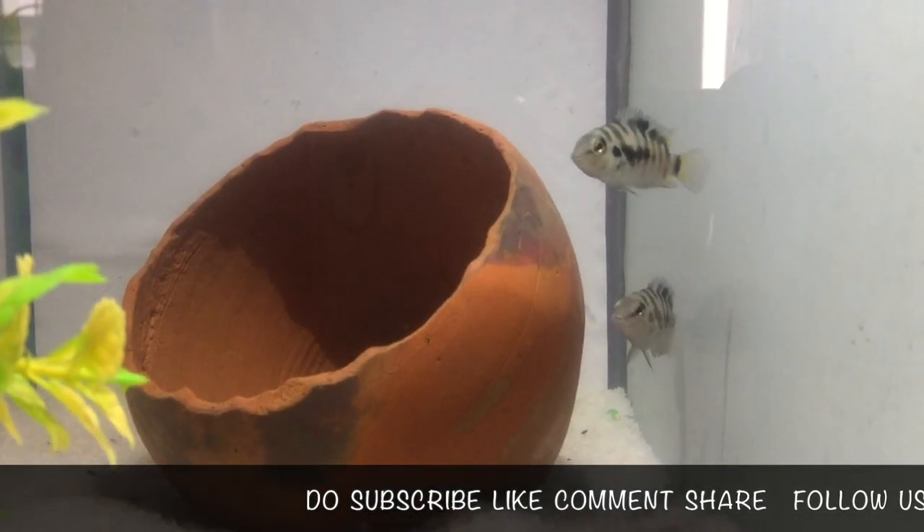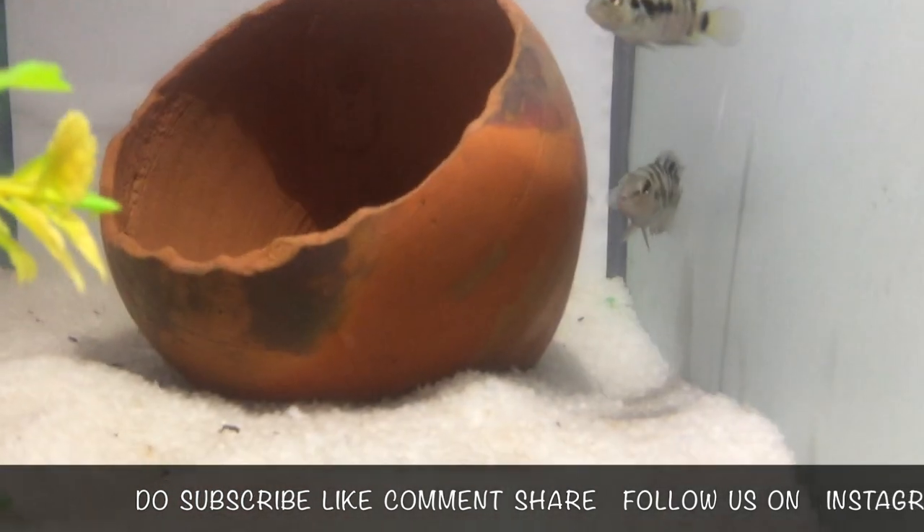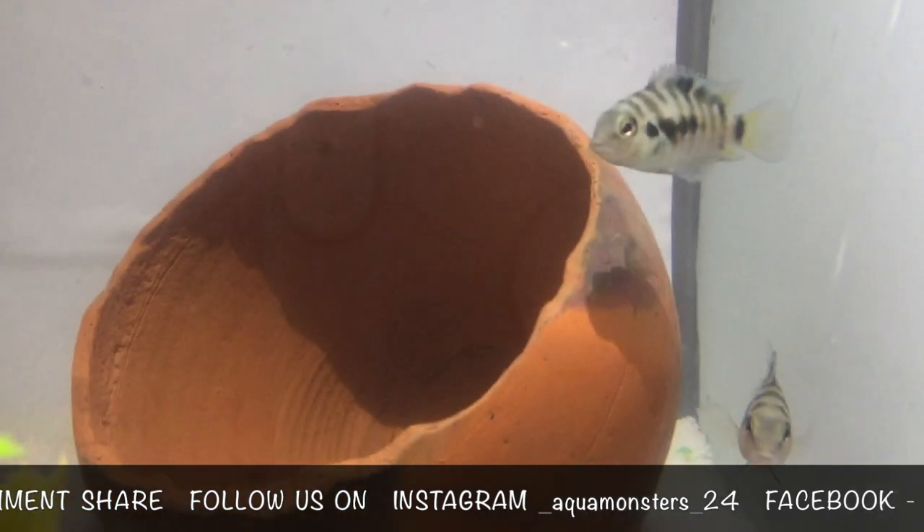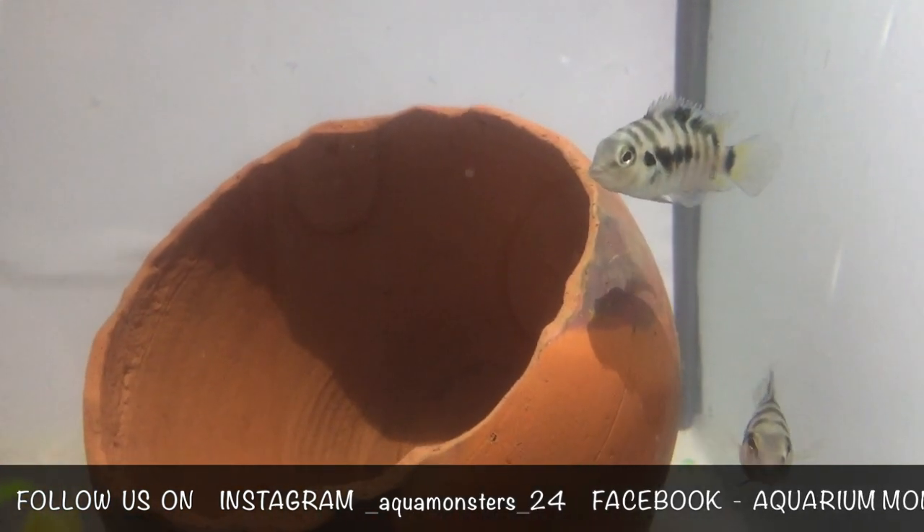Hey guys, welcome back to the channel Aquarium Monsters. As we have seen in the previous videos on Convict Cichlid care and feeding, today we will talk about Convict Cichlid breeding.